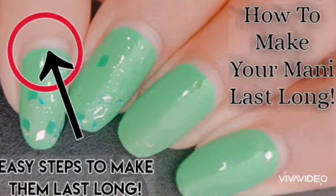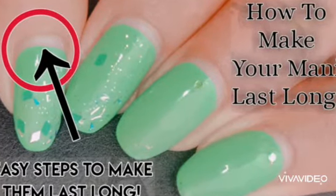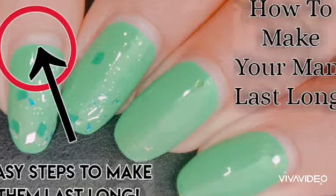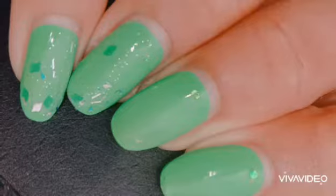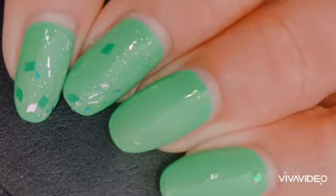Hello everyone, welcome back to my channel. This video is about how to make your manicure last long. I got the idea for making this video, and as you can see, my nails are filled with green polish.